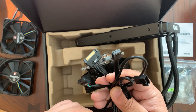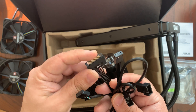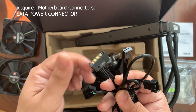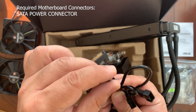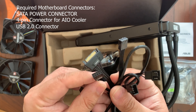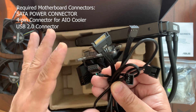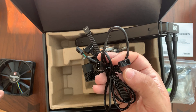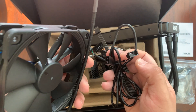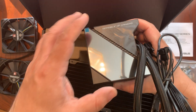Taking a look at all the connectors, you're going to need a few on your gaming PC. You'll need a SATA power connector, a connection for your all-in-one cooler, and a USB 2.0 connector. The USB connector is used to control the liquid cooler. The last two connectors are to connect the fans to the system.